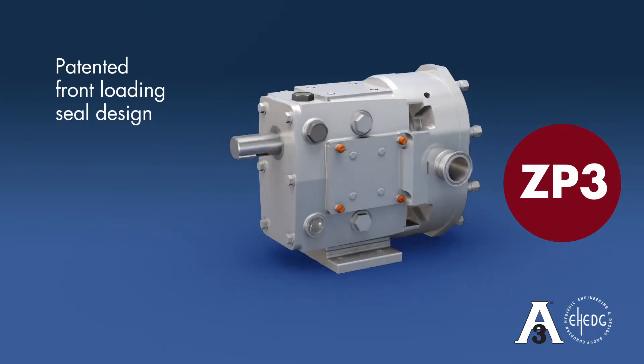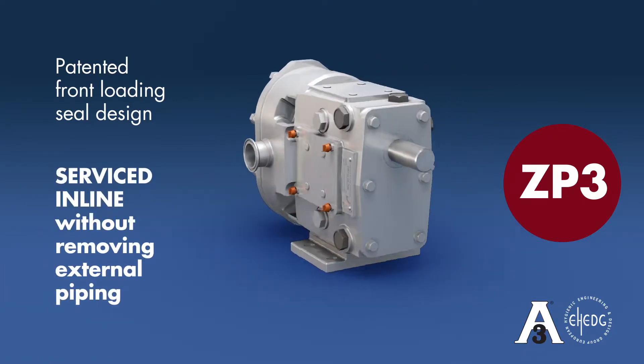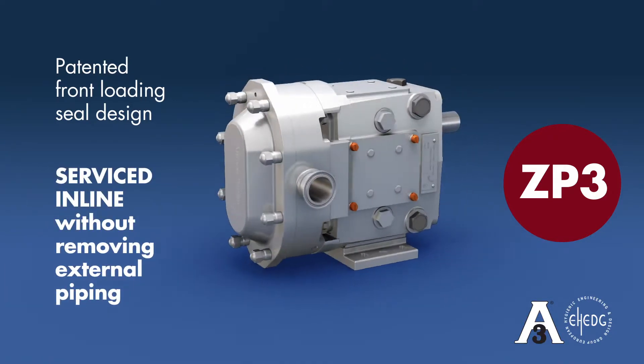With the patented front-loading seal design, the ZP3 can be serviced in line without removing any external piping.